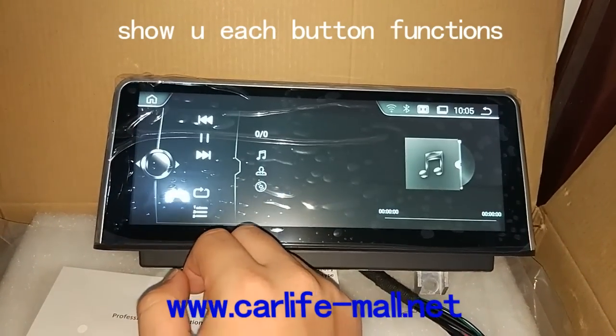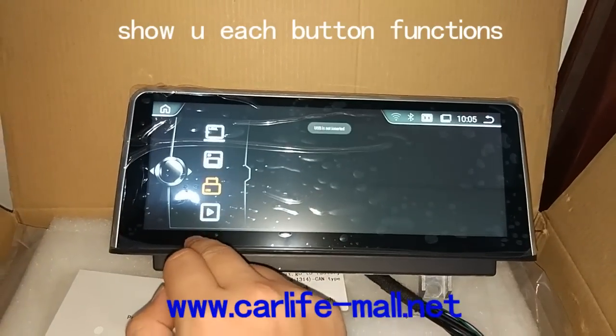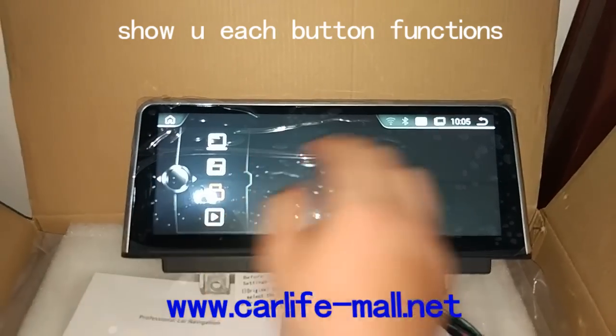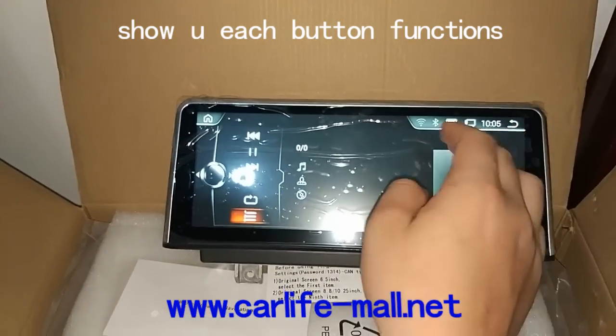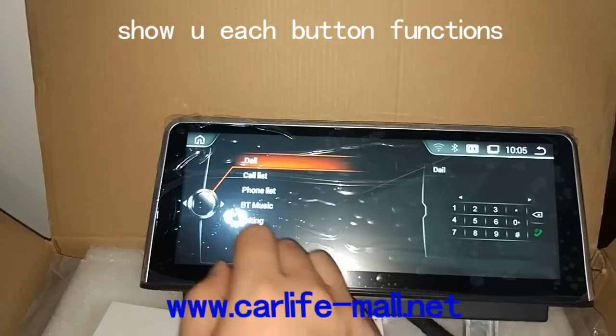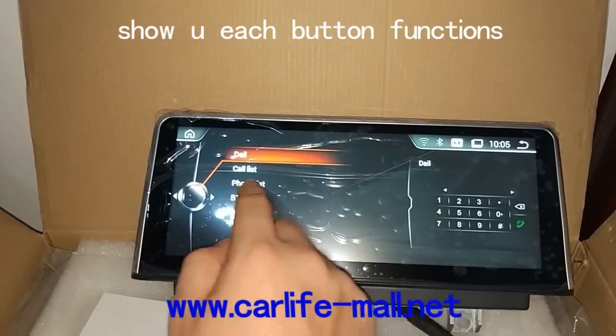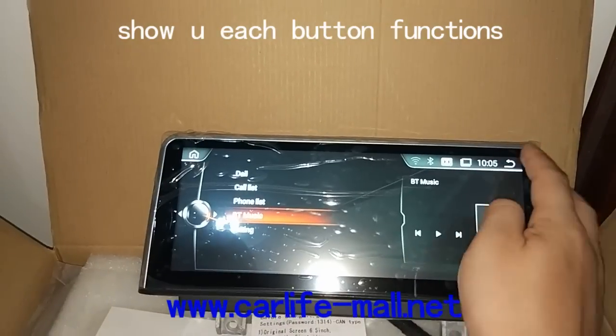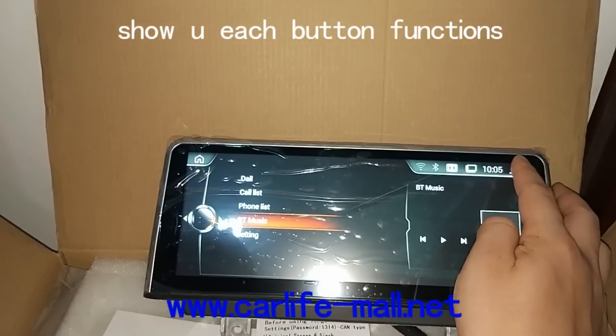When you press music, you can see, press here, you can choose to use the USB, SD card, local — different resources. Go back. And here is the Bluetooth. Here you can dial the number, and you can press BT music to play the music from your phone.